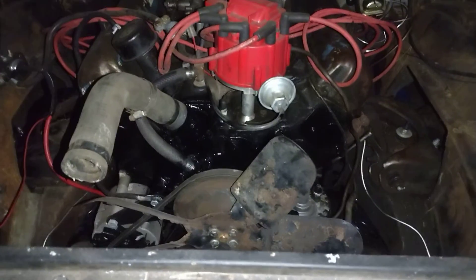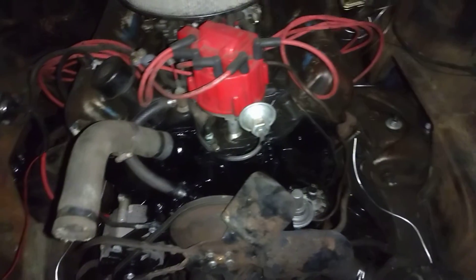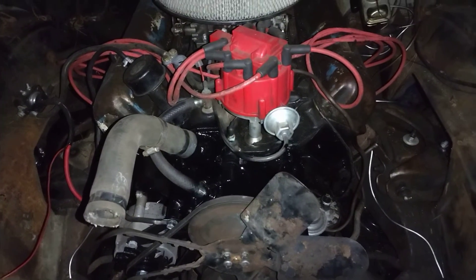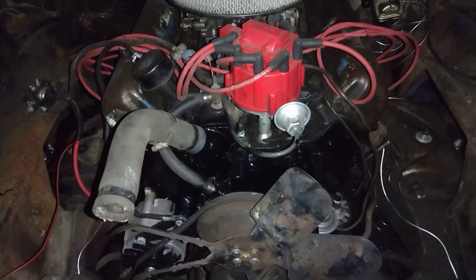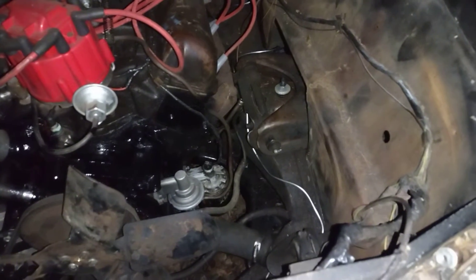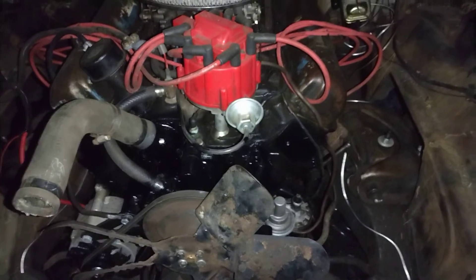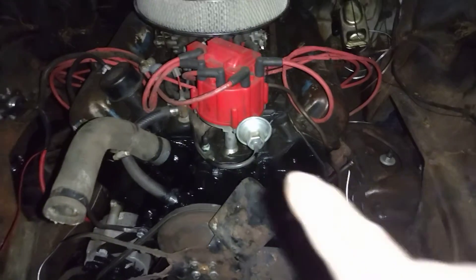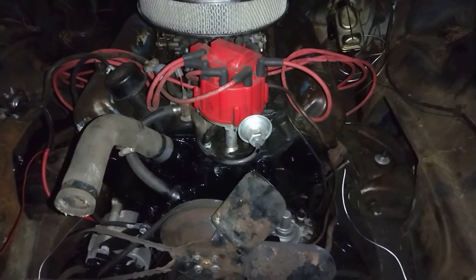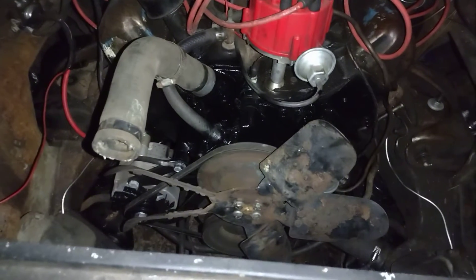Anyway, figured I'd show that — got the front of the motor painted, it ain't perfect but it looks so much better. That Ford red looks so out of place. Got a new fuel pump I did a while back. Hope y'all like it. That's actually the way it's supposed to look — semi-gloss black. Got a one-wire alternator too.